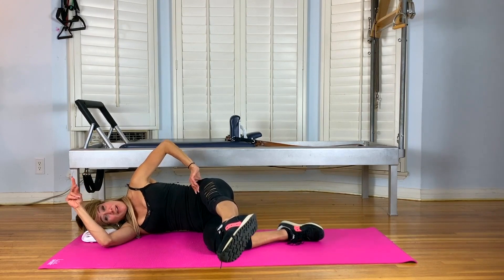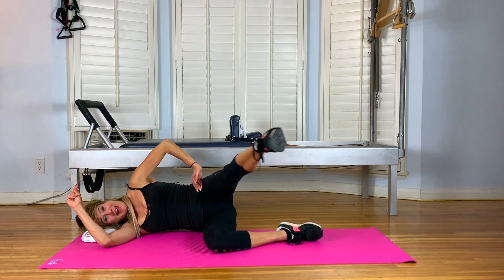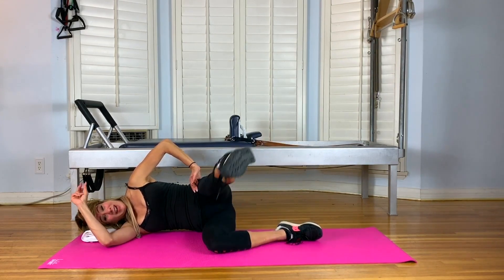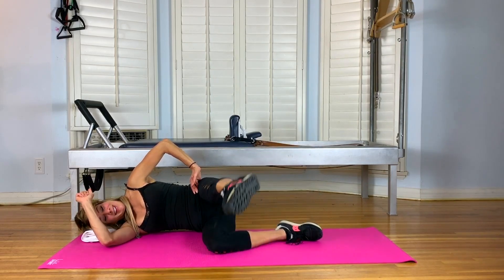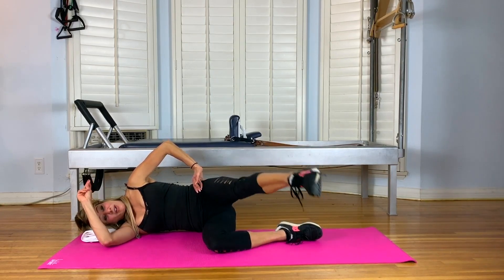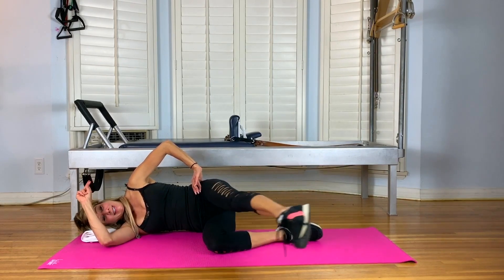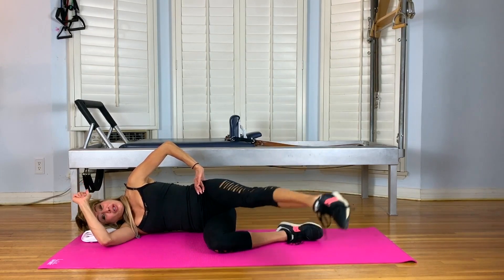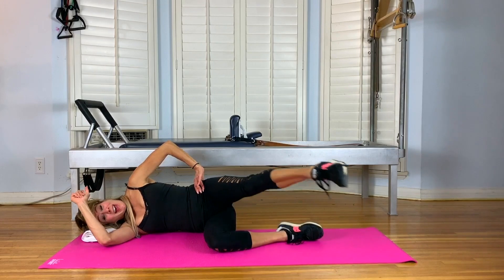Extend your legs. Let's circle externally first — away from your body. Ten times. And eight, can you get higher? And six. Keep that leg straight, that tush tight. And four. Three. And reverse for ten. You breathe deeply, I'll count for you. Eight, and seven. Three. Two. And one.